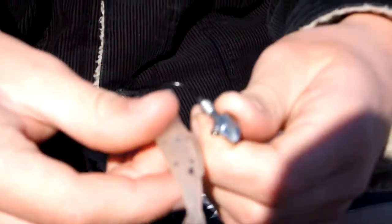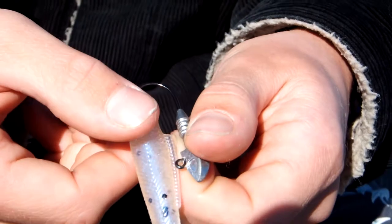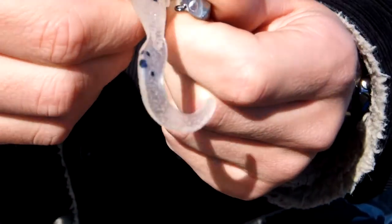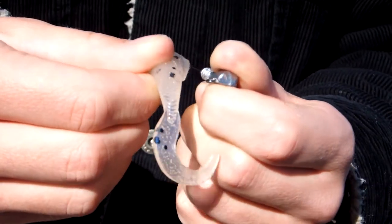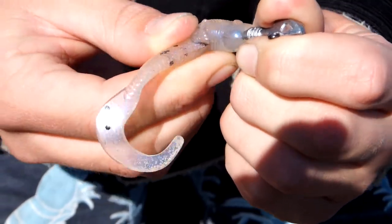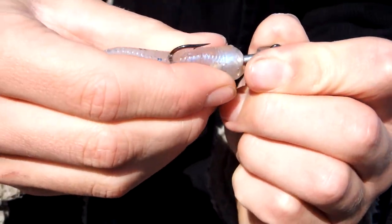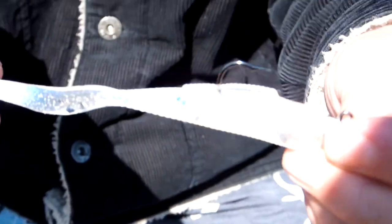Then you put the hook into the front of the soft plastic and slide it on. Just slide the soft plastic onto the jig head as straight as possible — the straighter the better. Then push the jig head up through that marked spot, slide it around and onto the jig head. It should sit real well and sit nicely like that.